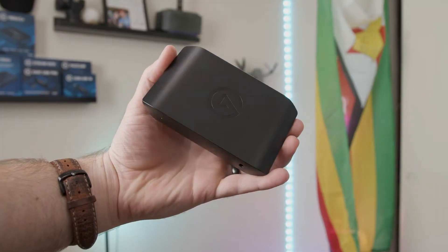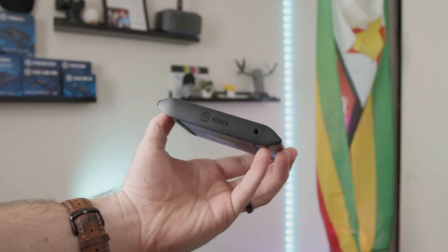Okay, now we're ready so let's get started. The Elgato HD60X is a brand new external capture card which packs some powerful features in this little guy, and I can say it slaps.